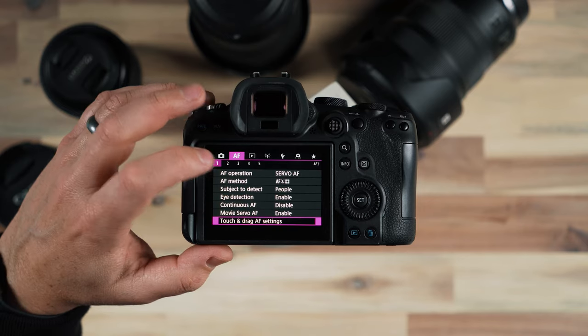But if you're going to be shooting moving objects — things moving quickly, sports, or group photos where people might be moving around — you'll want to go with Servo AF. Servo AF means more continuous autofocus when you're holding down the shutter button, so you're not going to miss that focus opportunity.